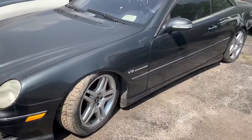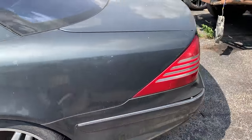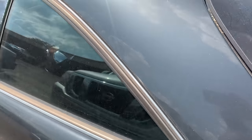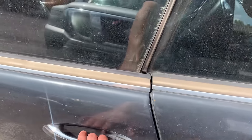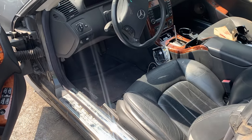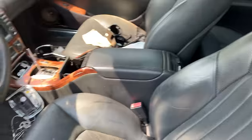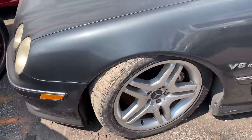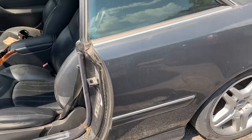I bought this CL55 AMG at a tow lot auction - a local tow lot closed down and I bought five cars, this is one of them. Unfortunately it's from the state of Wisconsin, which is corrosion central in my experience. The roof is corroded, this car's aluminum. I don't have a key, it's been sitting since at least 2016 and she's a little rough. It's definitely a good parts car for what I paid - $1,200. It's got good brakes and an M113K supercharged V8. I don't know if it runs; I can't even get the hood open.